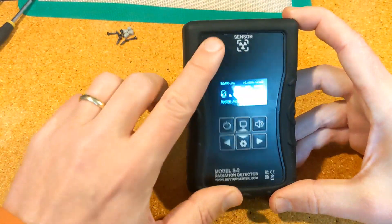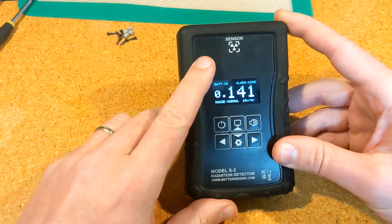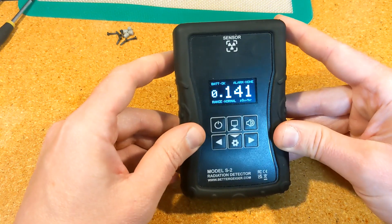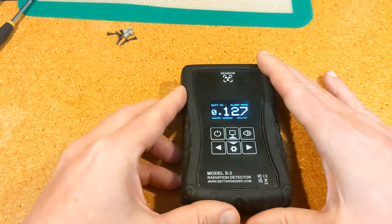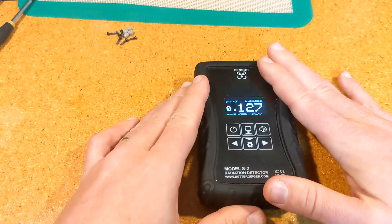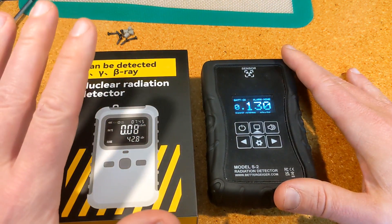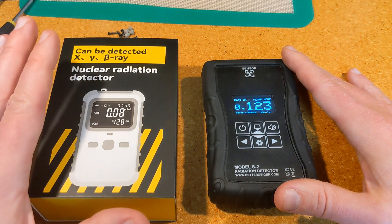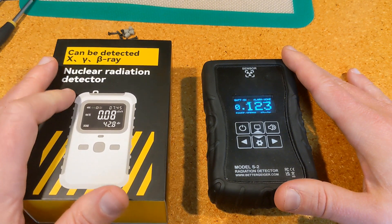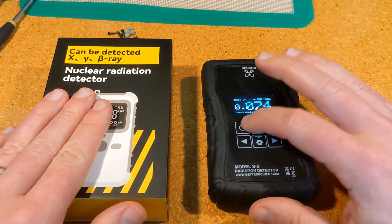Hi, this is Robert. I'm the developer of the Better Geiger S2, a fairly low-cost radiation detector that works on scintillator technology instead of a traditional Geiger tube. Until now, this was the lowest-cost scintillator detector on the market, but recently I've gotten questions about another one that has appeared. This video is just trying to answer some of those questions and show the differences and what that device can do compared to my detector.